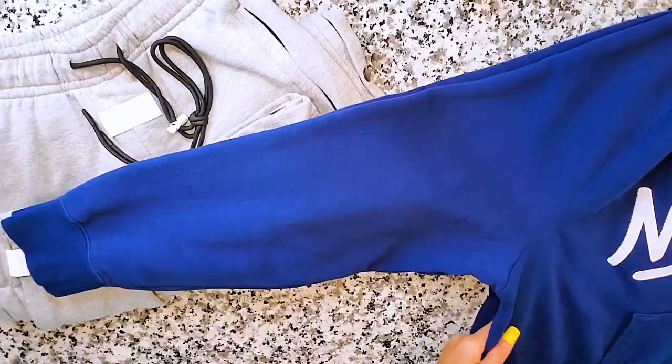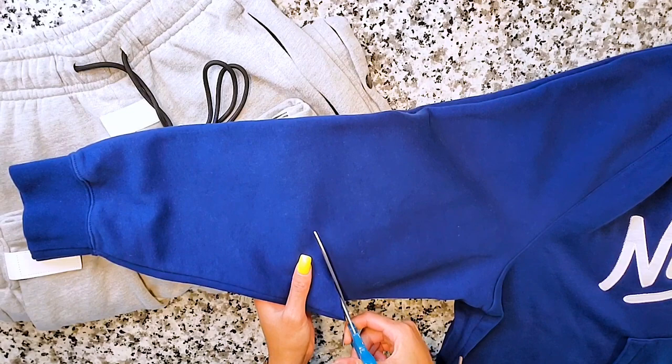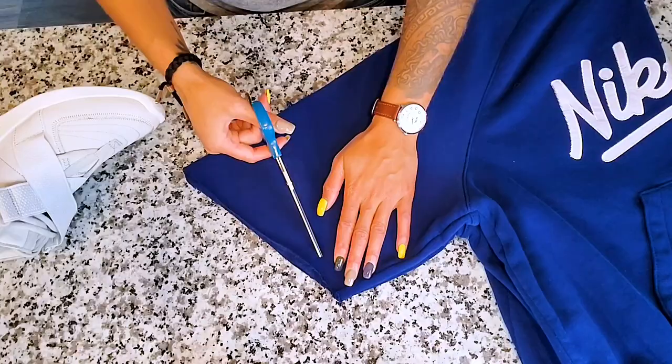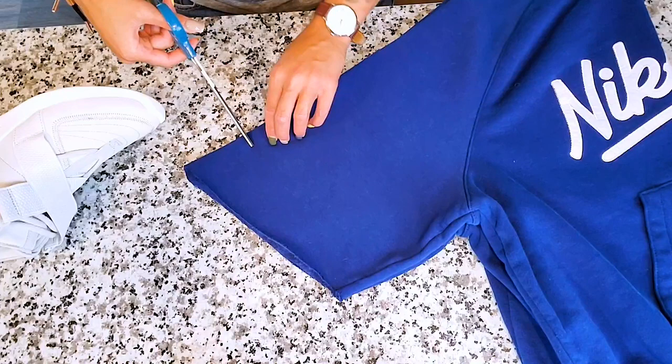It actually took two tries. The first time I tried to angle it, but once I put it on the angle didn't work that well. So if you want a tip on where to cut your sleeves on your sweatshirt or hoodie: put the actual hoodie on, let your arms hang to the side, and determine where you want the end of the sleeve to fall. Wherever that is, mark it. Then lay your hoodie down with the sleeves lined up perfectly and just cut straight across — don't cut angled. Cut straight across and you should be fine.